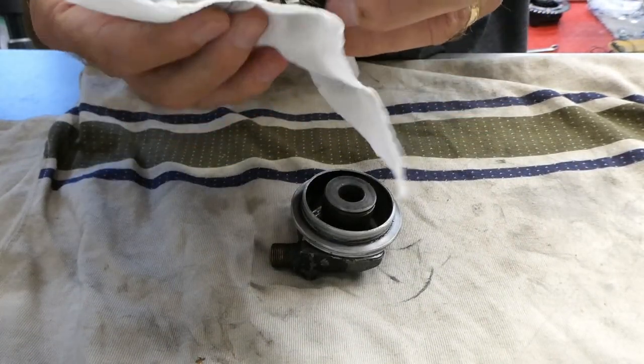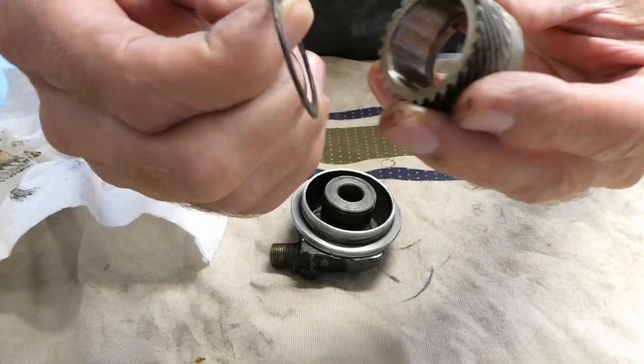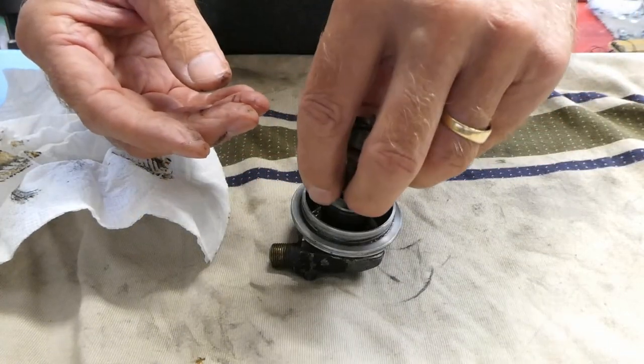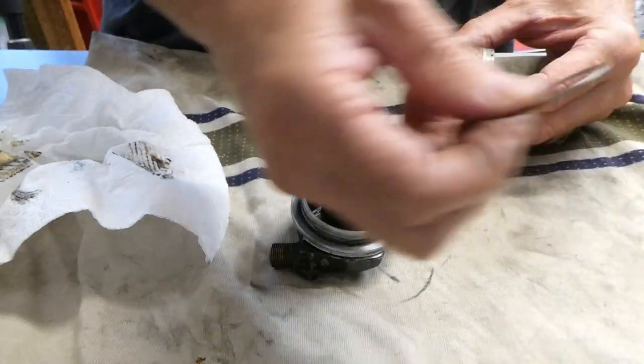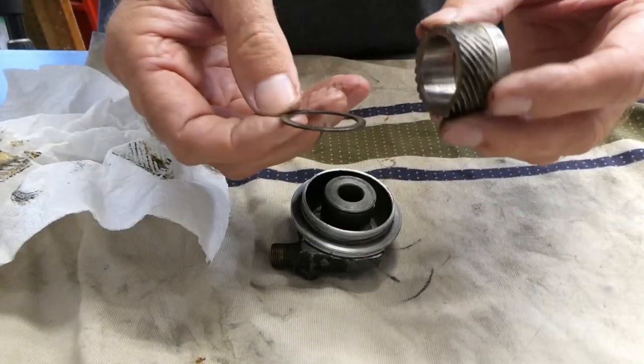Oh shoot! This just came off. This goes here, that goes in. Then this washer and then the clip. I think I can remember that.